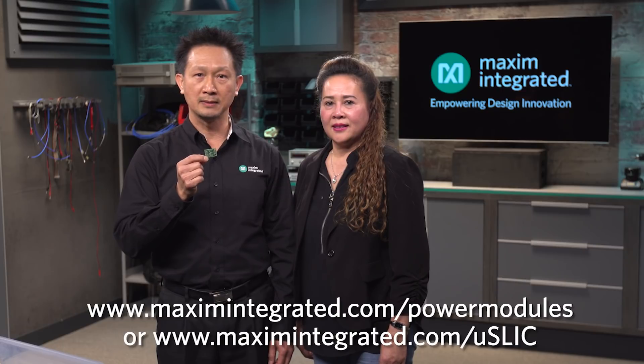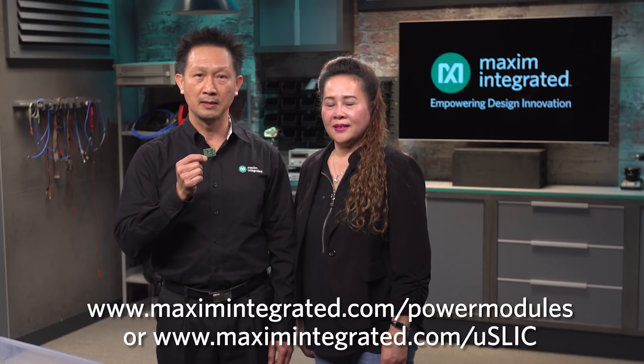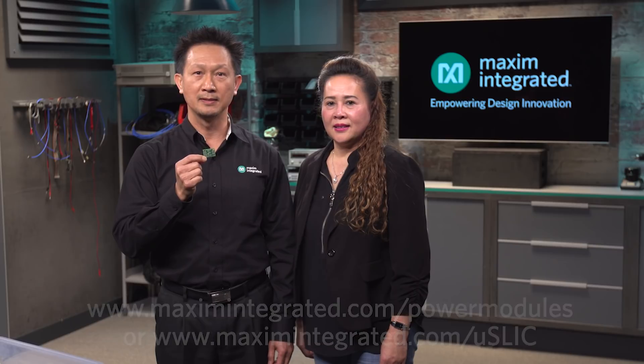For more information, please visit www.maximintegrated.com/power-modules. I'm Anthony Huynh. See you next time.